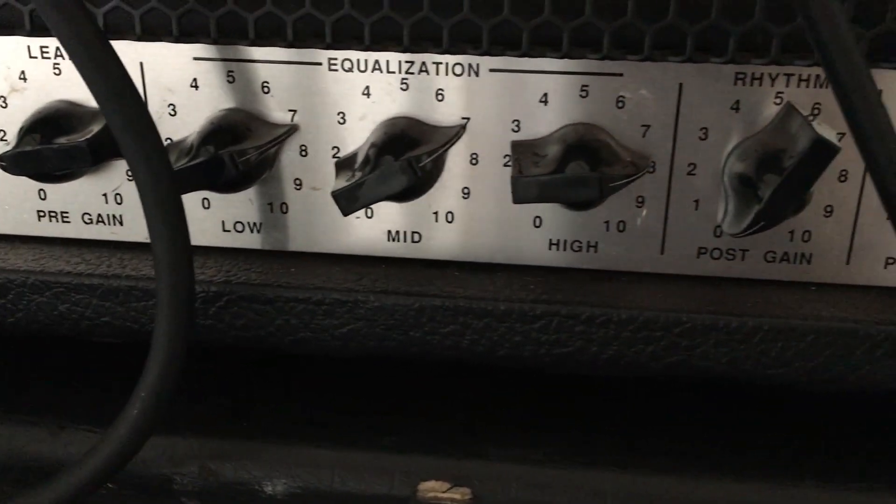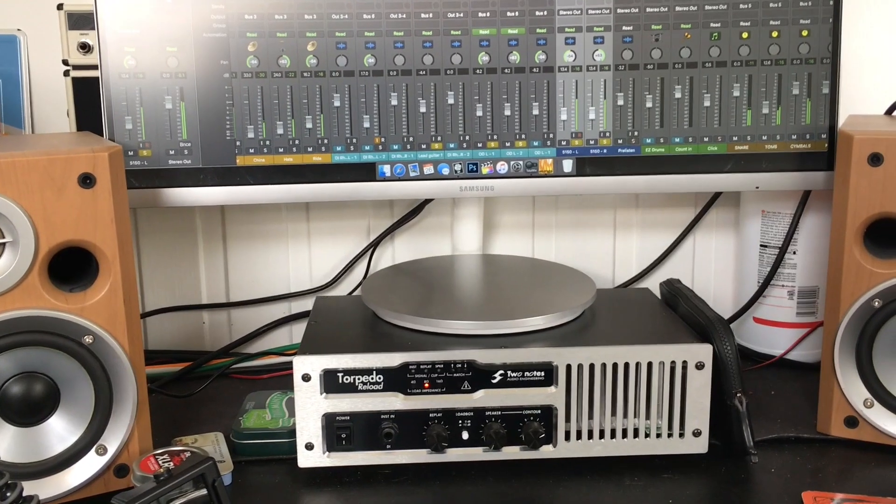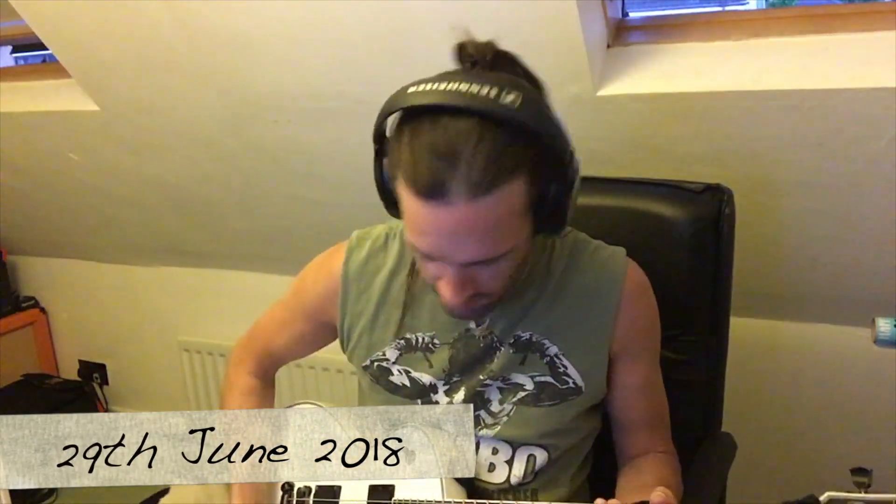Right, enough of that. Curiosity — those were my settings. It wasn't too hard in the gain; a lot of the gain is coming from the pedal. Friday night, half ten — put down some quick guitar tracks, which weren't as quick as I hoped. Neck pickup.